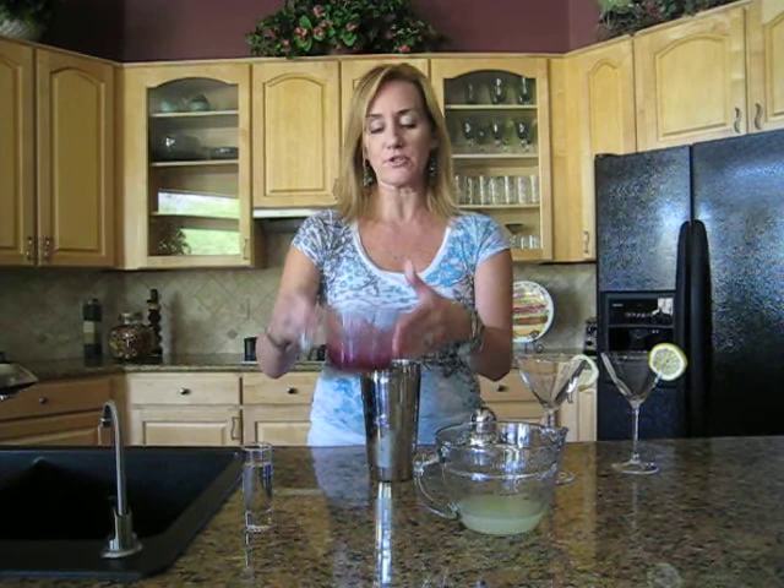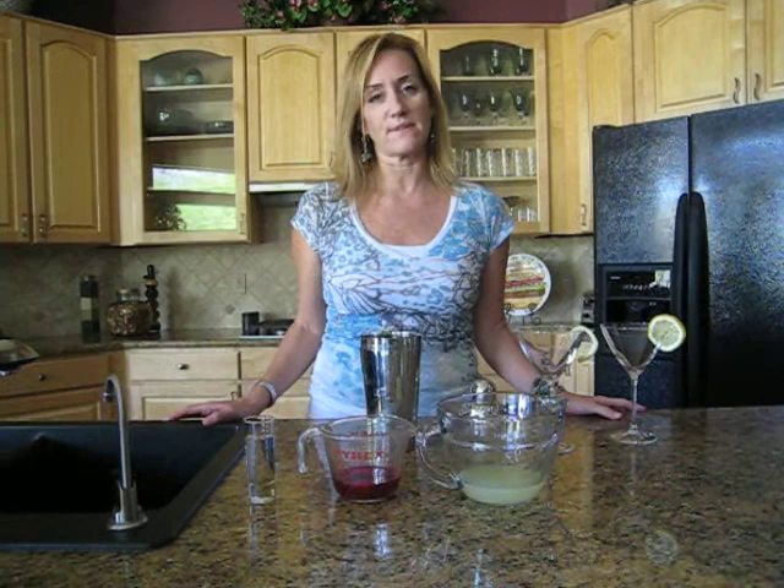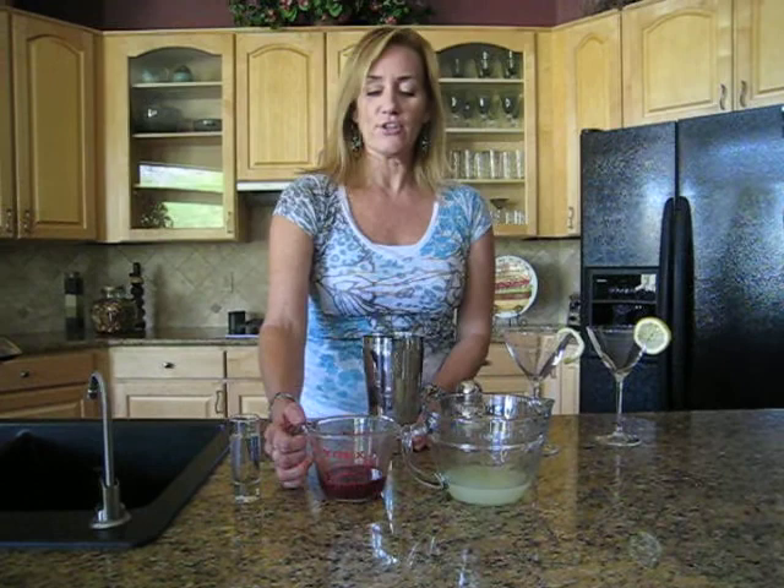Our prickly pear juice comes right out of the Sonoran Desert and off of our prickly pear plant. And if you do not have prickly pear juice at home, you can go to our YouTube channel and search Take a Hike Arizona — you can see three easy steps on how to make prickly pear juice.